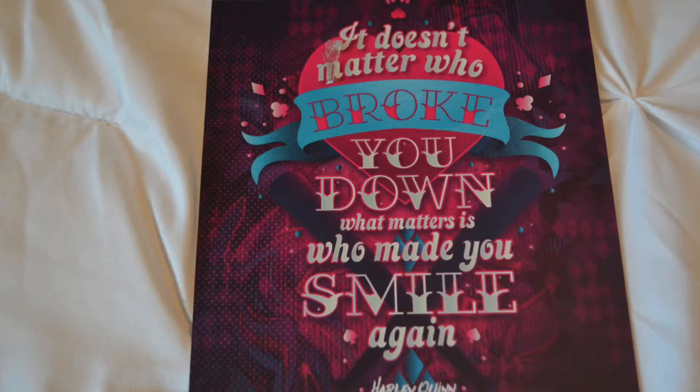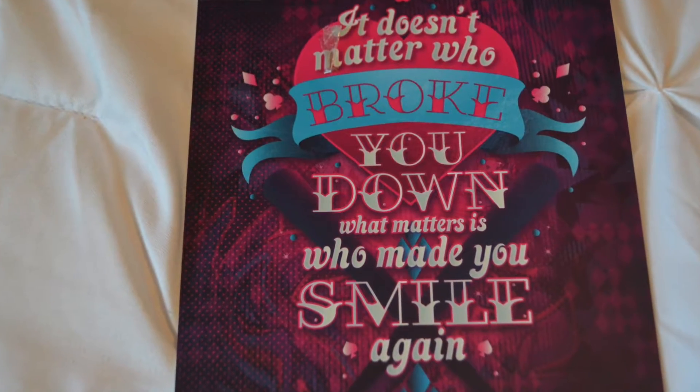The next thing in this box is a print, and this is really pretty. It says 'It doesn't matter who broke you down. What matters is who made you smile again.' And it looks like it's a quote from Harley Quinn. This print was designed by Miss B — that's the same person who designed that really nice pillowcase with the Stephen King quote that was in the last unboxing.